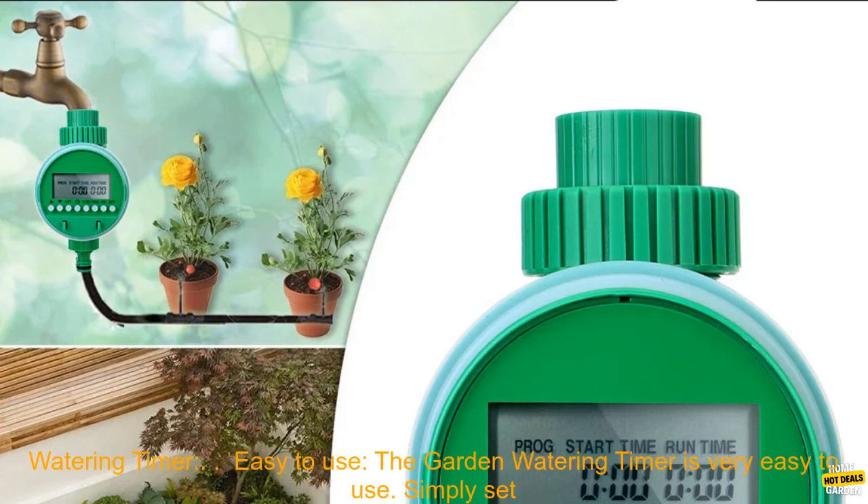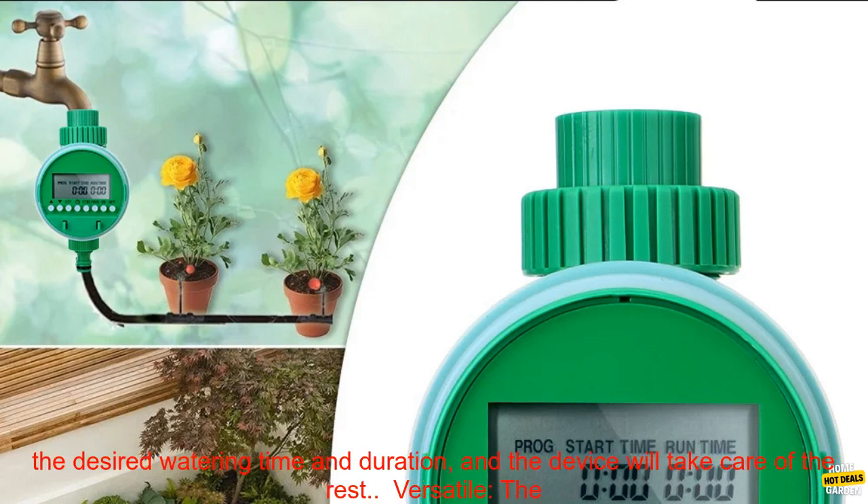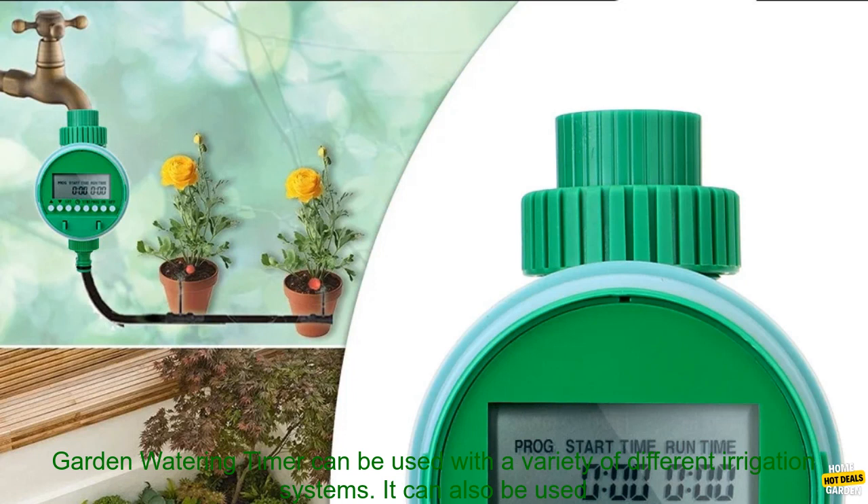Here are some of the things that I like about the Garden Watering Timer. Easy to Use: The Garden Watering Timer is very easy to use. Simply set the desired watering time and duration, and the device will take care of the rest.